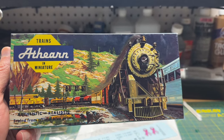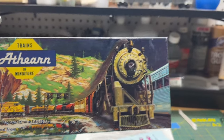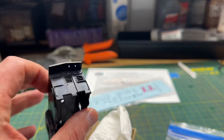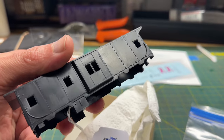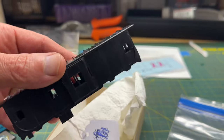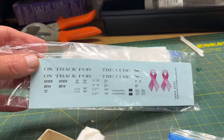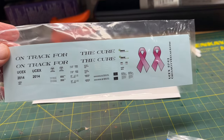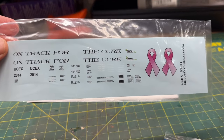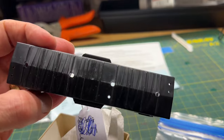Welcome back to the workbench. In this episode I'm working on a Christmas present for my son. I picked up this blue box undecorated caboose - a bay window caboose. This is a very simple kit to build, and I'm going to make it into an On Track for the Cure breast cancer awareness caboose. I got these decals from Circus City, and I'm going to use them to make a custom one-of-a-kind caboose.